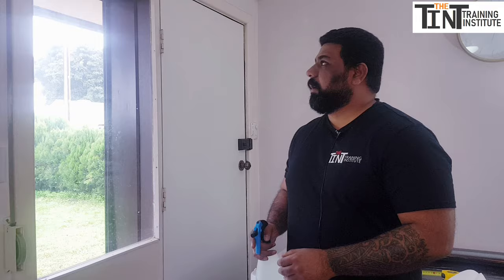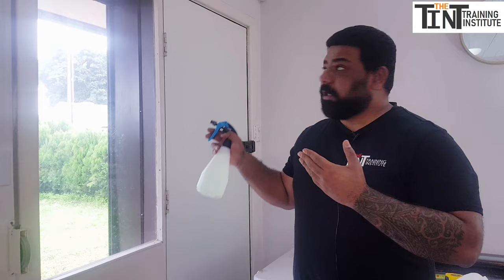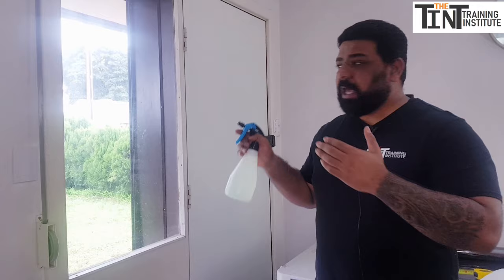In this video I'm going to show you how to tint home windows and office windows professionally. Let's start installing tints on flat glass.